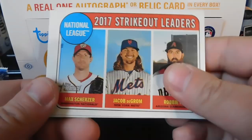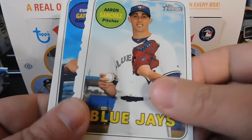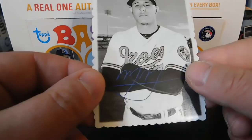We've got 2017 Strikeout Leaders with Max Scherzer, Jacob DeGrom, and Robbie Ray, then Kendrys Morales, Scott Schebler, Aaron Sanchez, and another deckle card — this time of Manny Machado. I'm thinking these deckle cards are not actual autos, just the way they're supposed to look. Still a pretty cool card.